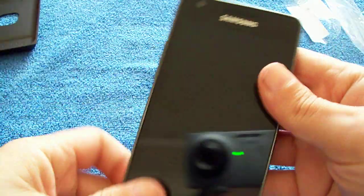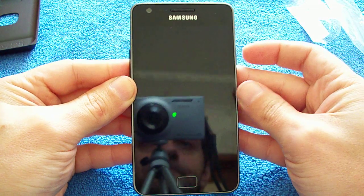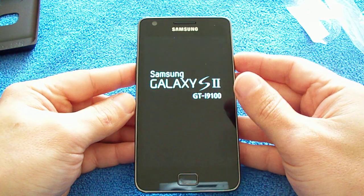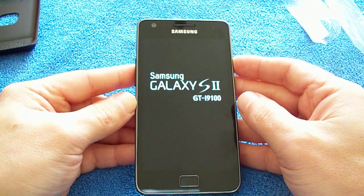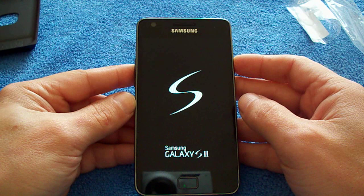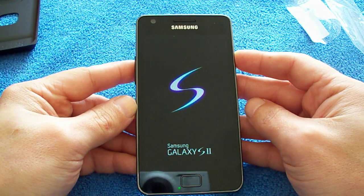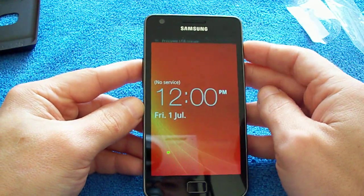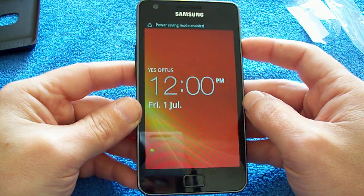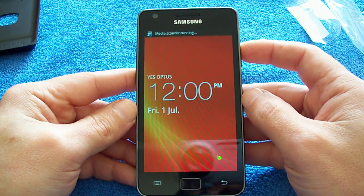There we are, it's all on and we'll give it a quick start-up so you can see what it roughly looks like. I used one of the Galaxy S2s in one of the phone shops here in Australia, and when I had a look at it I fell in love with the screen and I just had to have it. Still got my iPhone 4, but I really wanted this. I was really waiting for this to come out. This was the only current Android device I was really interested in.